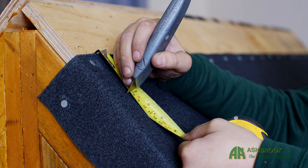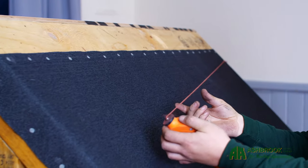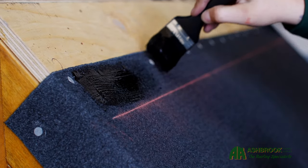We'll be overlapping our laps of Superflex felt, and we need to ensure that our overlaps are a minimum of 75mm from the lower lap top edge. Use the paint brush to apply adhesive to the felt laps.